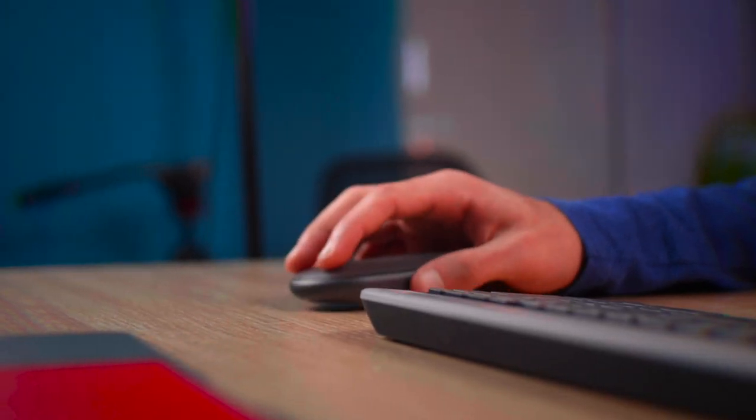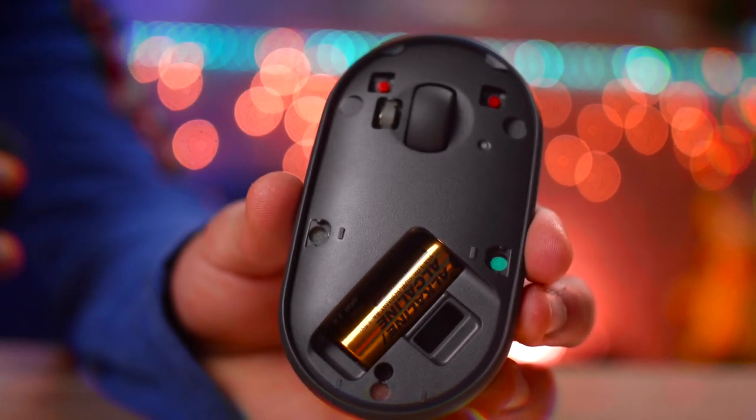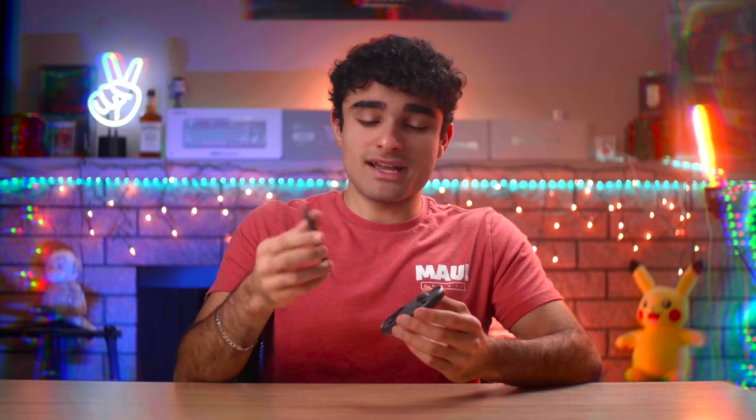Another pretty cool thing design-wise about this mouse is that if you take off the back cover, that's where you find the entry for the AA battery as well as the USB nano receiver. The fact that the back is completely magnetic and really simple to take off — I personally like that a lot.